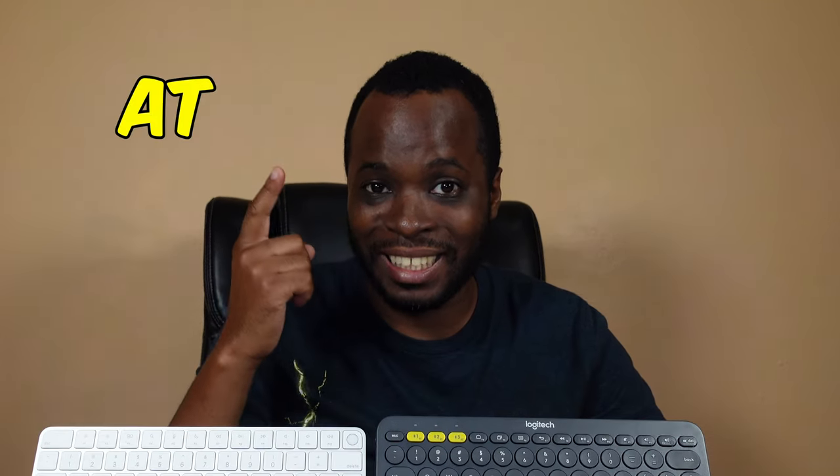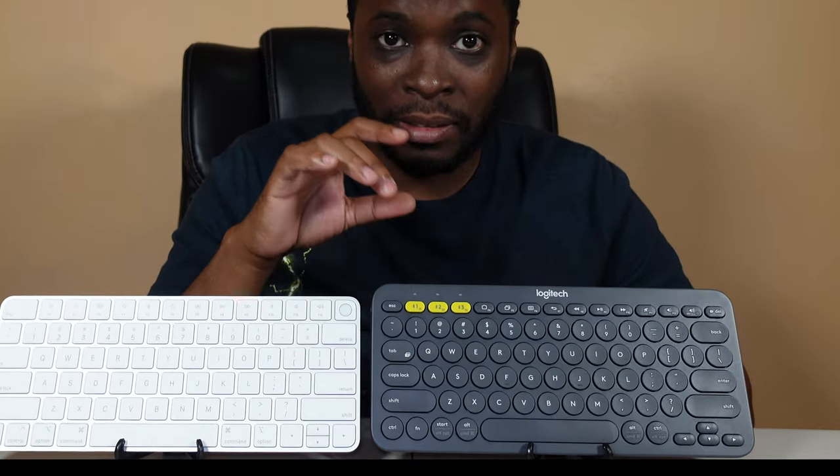The Logitech K380 is very comfortable, very solid, and worth every penny and then some. Your regular MSRP is around 30 bucks, and if you find it for 60 bucks, you really couldn't complain. The standout feature is these three buttons, which allow you to use up to three different devices at the same time. With the Apple keyboard, you can only use it with Apple devices and it can only be paired with one device at a time. With the Logitech, your MacBook, iPad, iPhone, Android tablet, Android TV, Windows laptop — the whole PC and Mac world is your oyster.